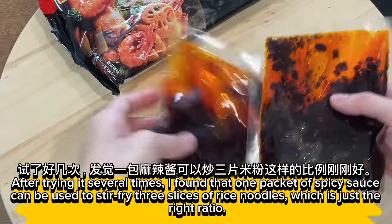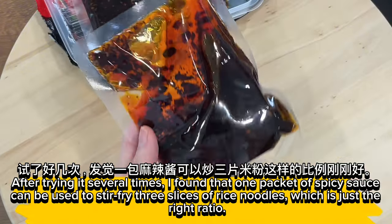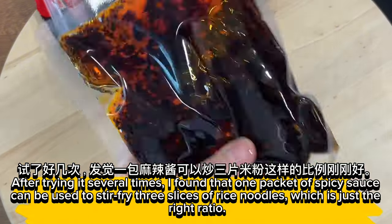After trying it several times, I found that one packet of spicy sauce can be used to stir fry three servings of rice noodles, which is just the right ratio.